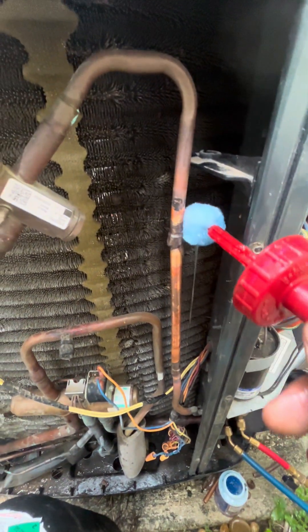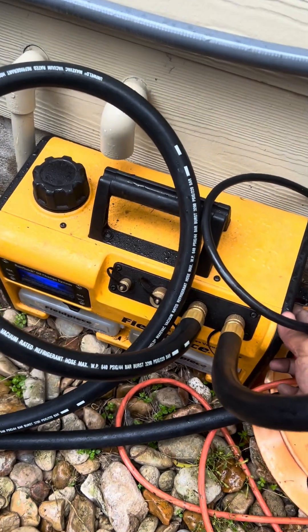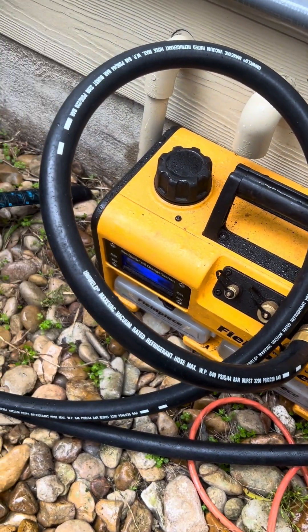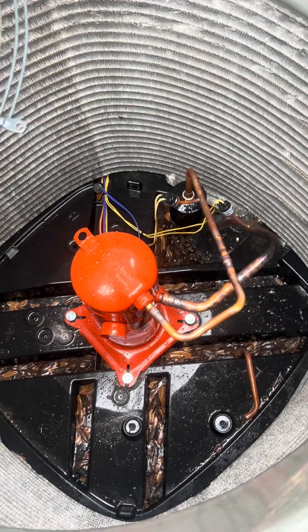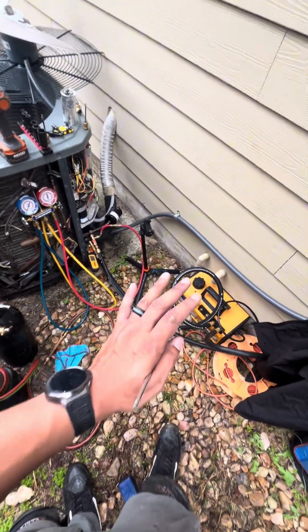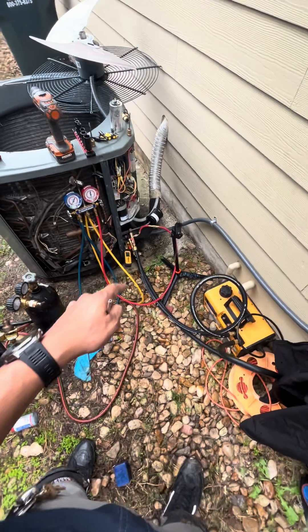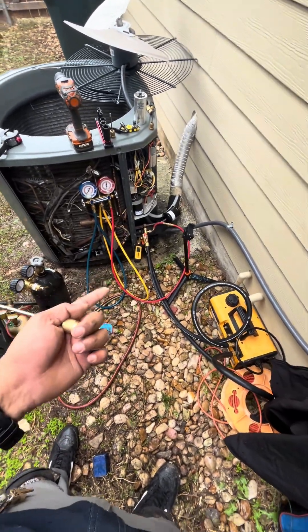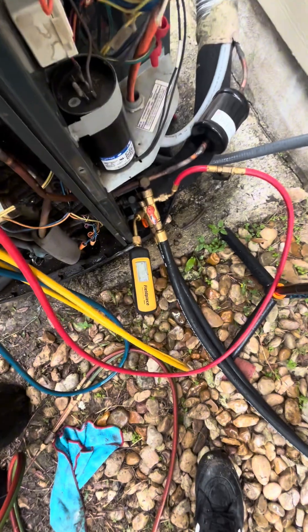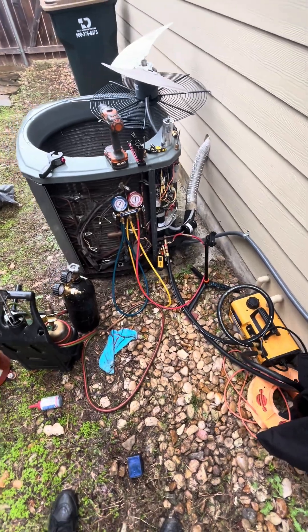We got the evacuation set all hooked up. Let's go ahead and turn everything on and open up the gas ballast. Just by looking at it, that looks like it came right out of the factory. This is why I say to get an evacuation set, even if you don't get a super expensive one. This one I have is the Maxi Evac kit — it's about 200 bucks and comes with two high flow hoses and two core removers. All you need is a micron gauge. We're already down to 464 microns and I've only been running this vacuum for a little less than 10 minutes.